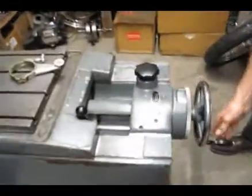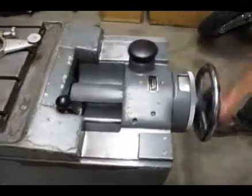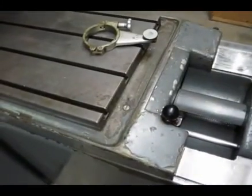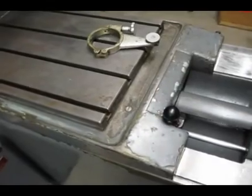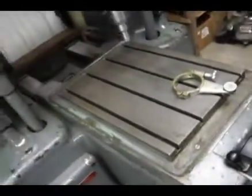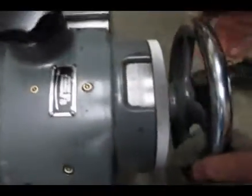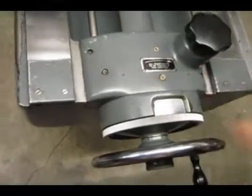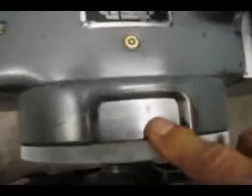I think we've covered all the portions of the machine except for the table. This lever here will move the table in or out. It also has a vernier on it to get very fine settings.